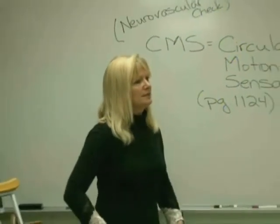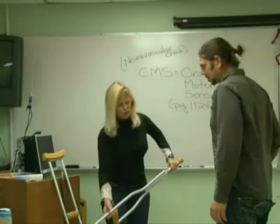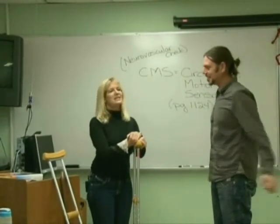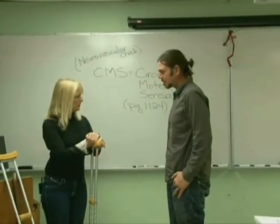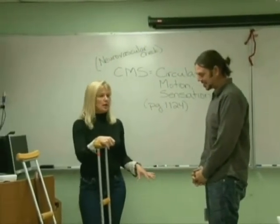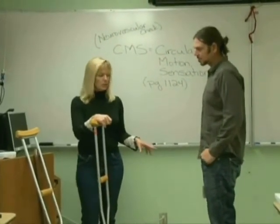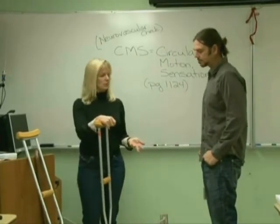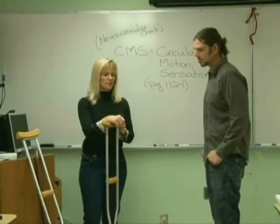Thank you, Jill. The doctor wants me to teach Joe how to use crutches because he had a knee operation. He's going home and he's not able to bear weight on his knee for the first couple of weeks. As it heals, he'll be able to slowly bear weight and he needs to get around with crutches. So I'm going to teach him the safety features of the crutches first.